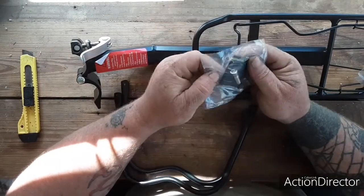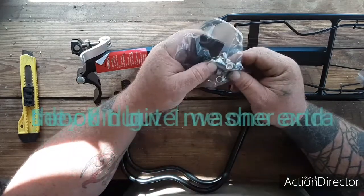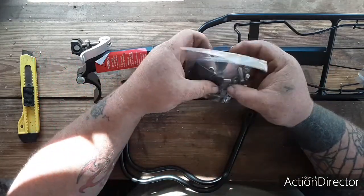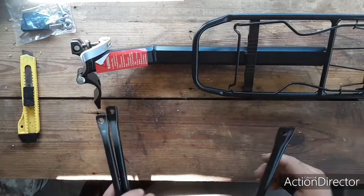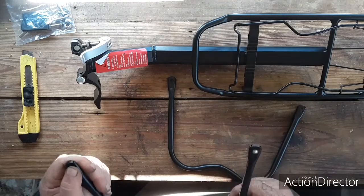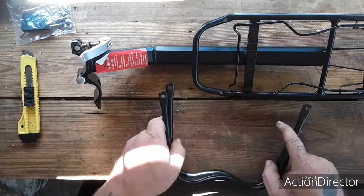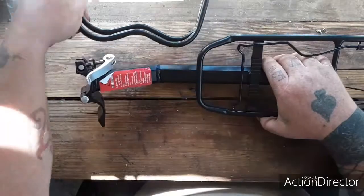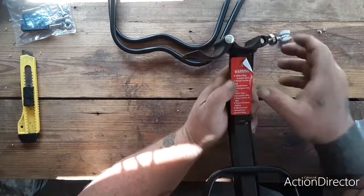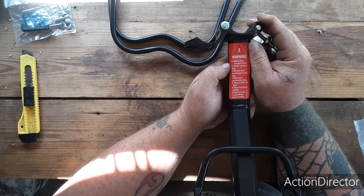It comes with some hex bolts, washers, a couple little pieces of rubber — normal install stuff. You've got the little arms here that hang off the side. It's really lightweight, super light — maybe if it's lucky, a pound. The weight limit is 20 pounds, 9 kilograms.